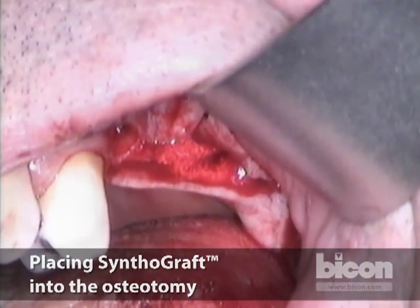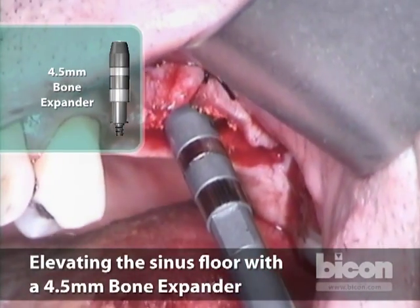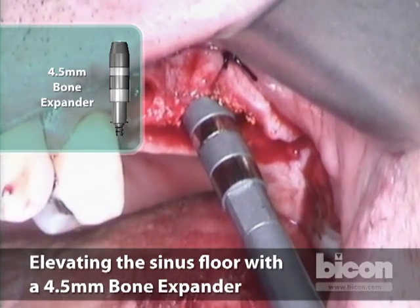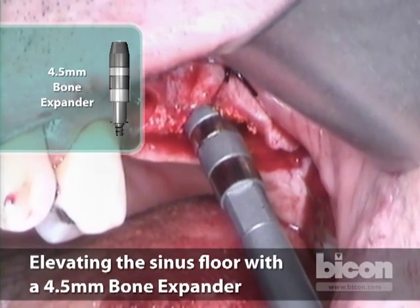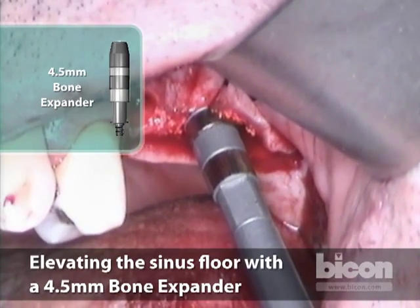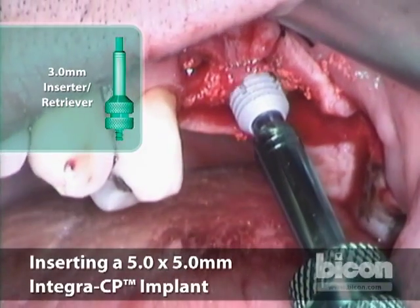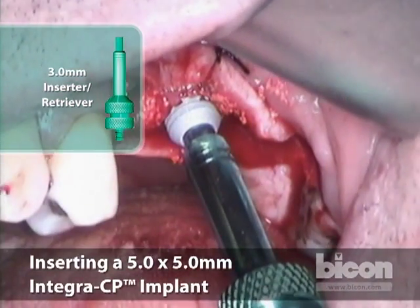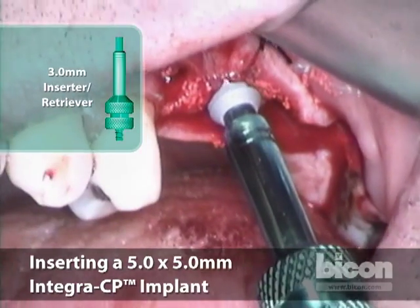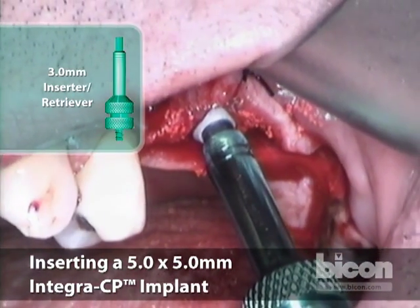We will use a smaller expander — this is 4.5mm — and start tapping it. We will probably be secure without having to resort to a sinus lift abutment, but we will see. I can gauge that with the amount of resistance I'm getting to the tapping. That's pretty tight.